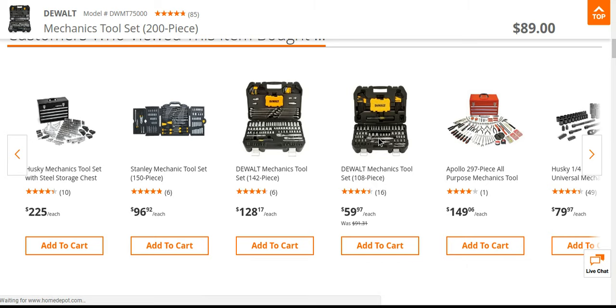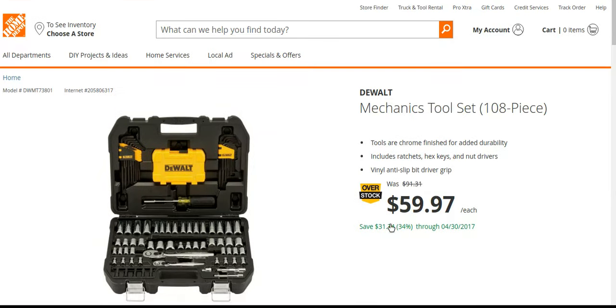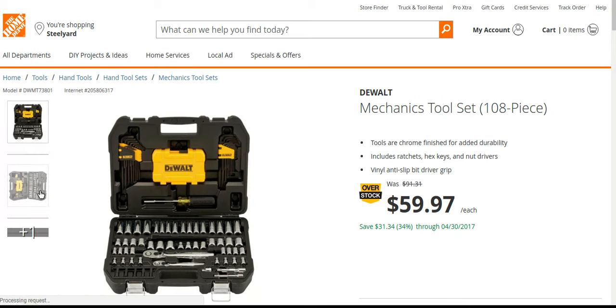It's weird — a 142-piece kit is $128, so I don't know how that makes sense. But yeah, you're saving about 34% on this one — well over 100% savings compared to regular price. Yeah, it's a pretty nice set too.